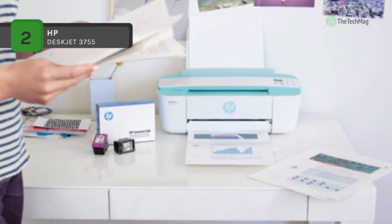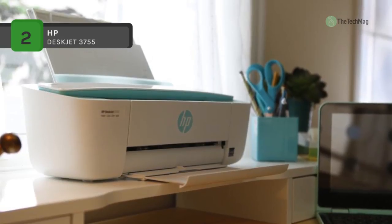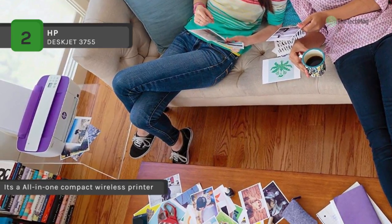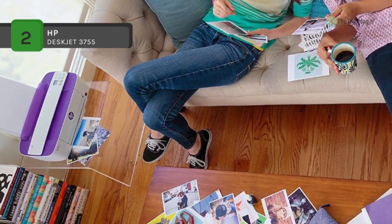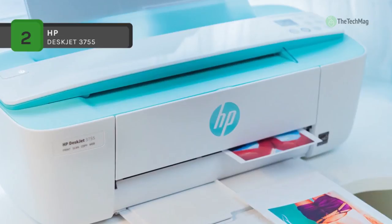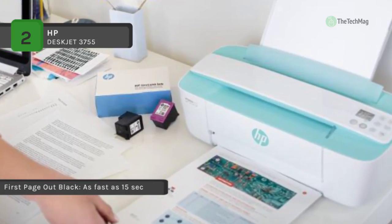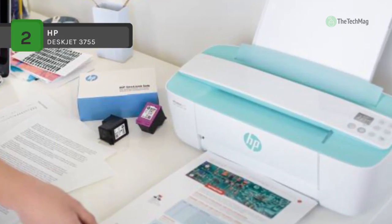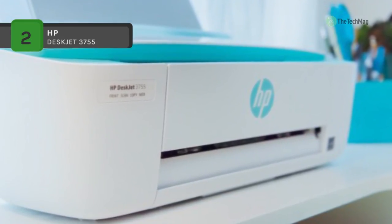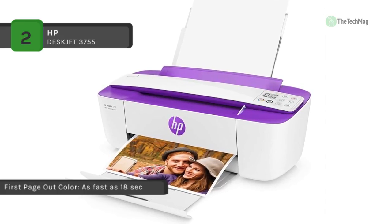The HP DeskJet 3755 all-in-one inkjet printer is instant ink ready and delivers a print resolution of 4800 by 1200 dpi at speeds of 8 ppm in black and 5.5 ppm in color. It features a single-sheet ADF scanner with an optical resolution of 600 dpi, and a 60-sheet input tray managing document sizes from 3 by 5 inches up to 8.5 by 14 inches. With built-in Wi-Fi and a rated monthly duty cycle of 1000 pages, it also includes a standard USB 2.0 connection for plug-and-play functionality.